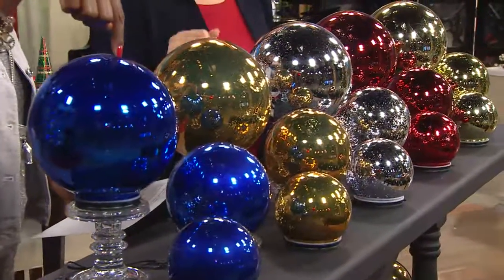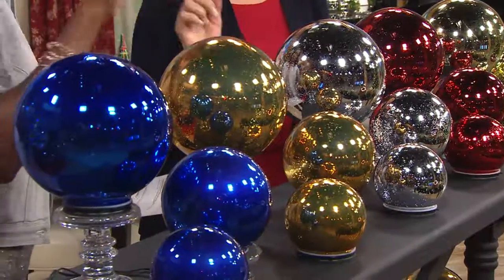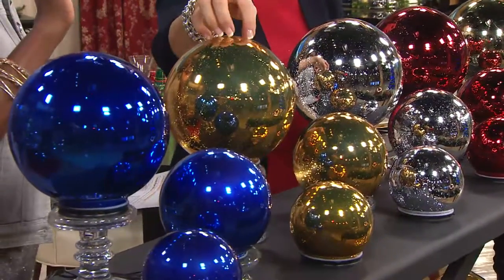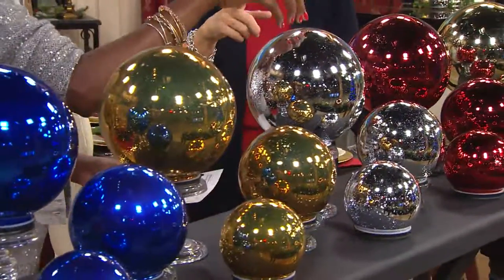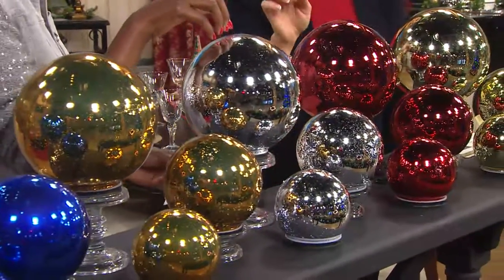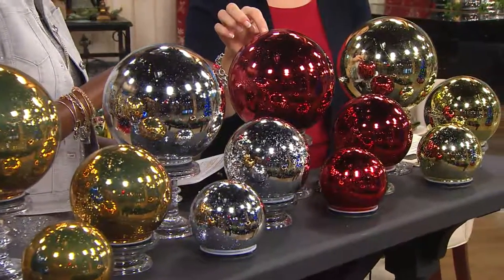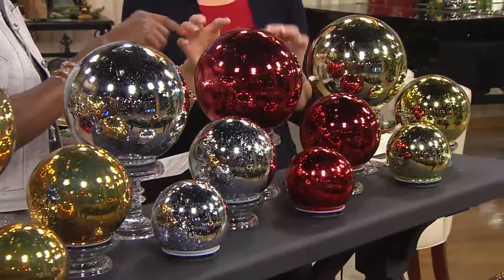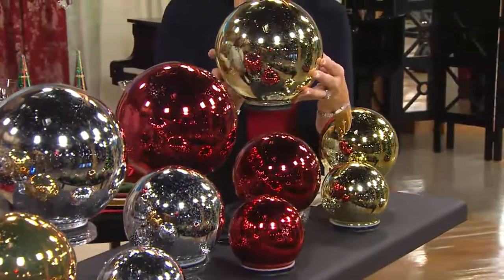Fewer than 900 of these cobalt to go around, and you get all three sizes that you see here. Next to that is amber — we only have 700 of those to go around. Silver: 1,600 of those. And then red — fewer than 700. They may not last the day!